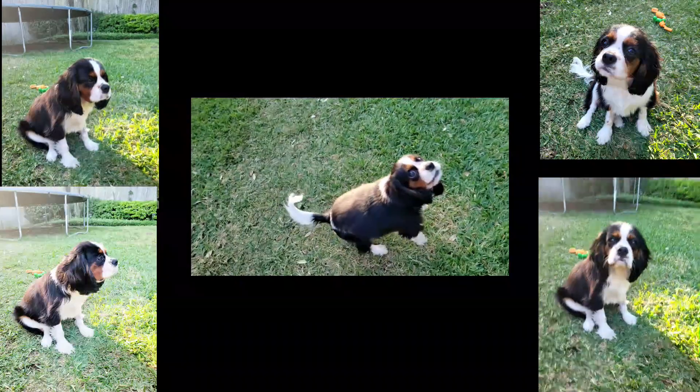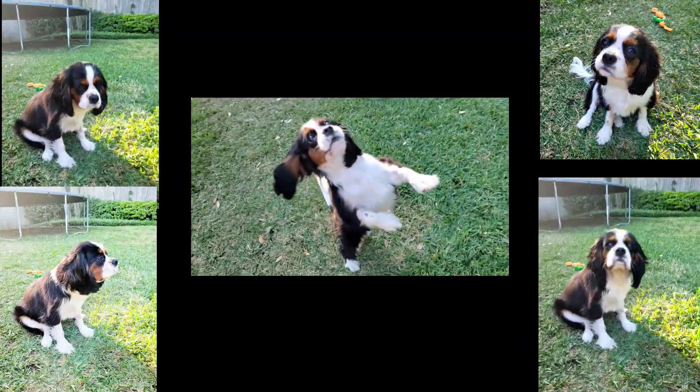I like Best Shot, which allows me to reframe shots from what I thought looked good to something a little bit better. Of course, it's got single take photo, video, but it also has Pro, Panorama, Food, Night, Live Focus, Live Focus Video, Pro Video, Slow, Super Slow, Hyperlapse, and more. There's a lot going on here.